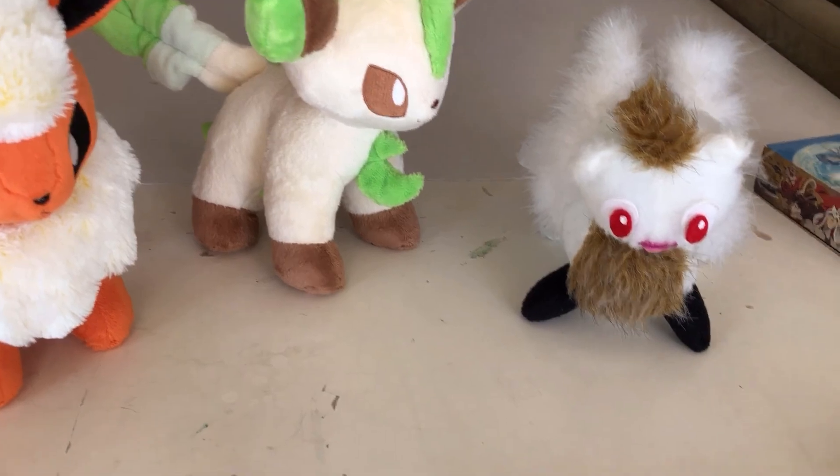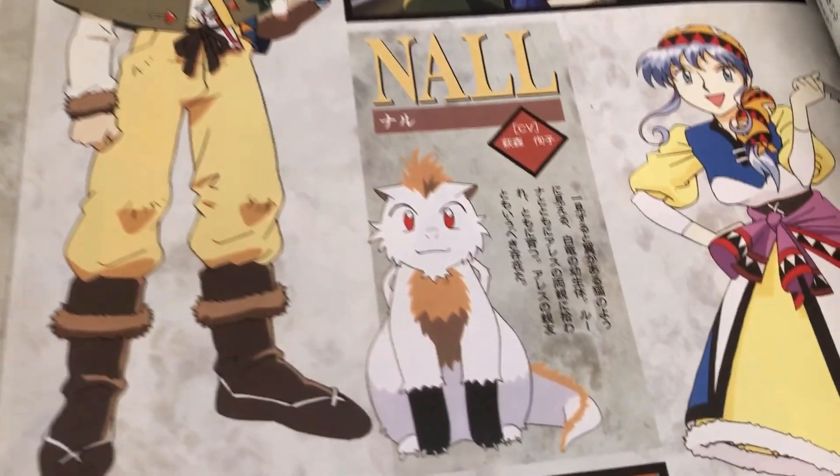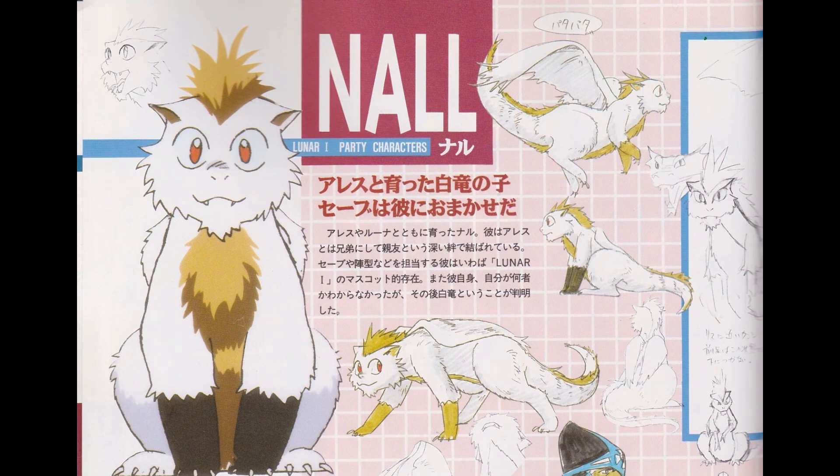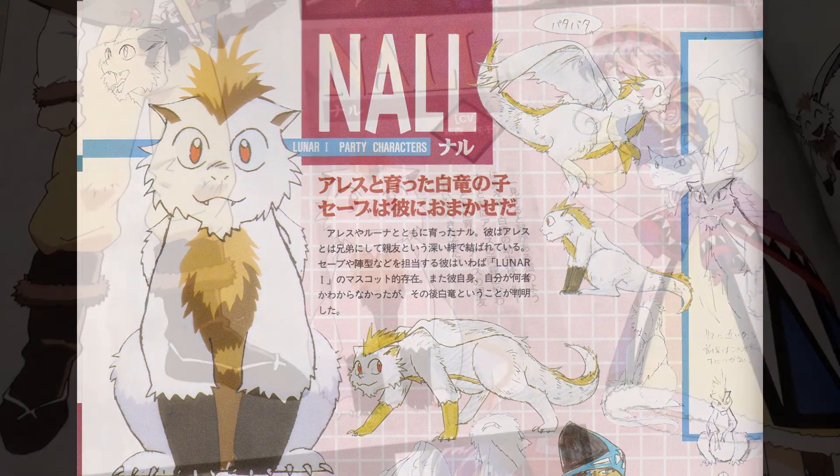I don't have a whole lot of reference art of Gnaul. I have this wonderful Japanese art book that shows what he looks like, and I have a picture I found online from a different art book that I don't own, which I'm going to use for images of him from the side and from the back.